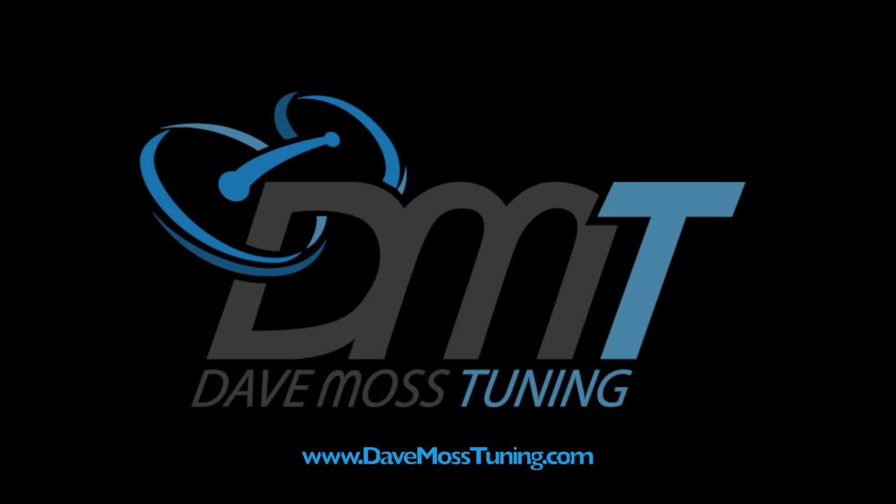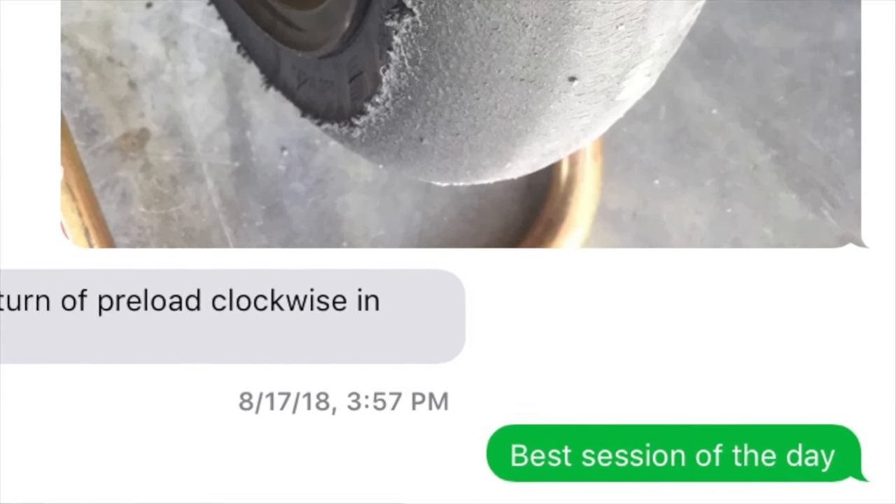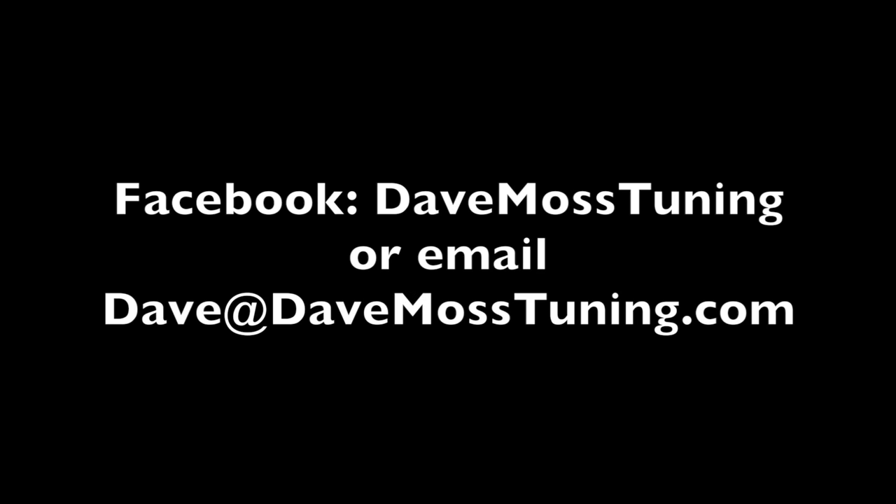Catch the full video at DaveMossTuning.com. Dave Moss can tune your suspension no matter where you are on the planet via his remote tuning service. Contact Dave on Facebook or by email at dave@DaveMossTuning.com. Bye-bye.